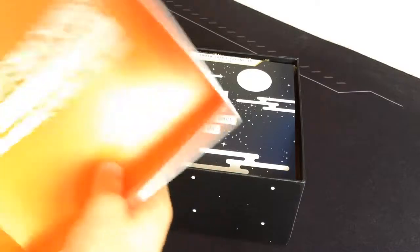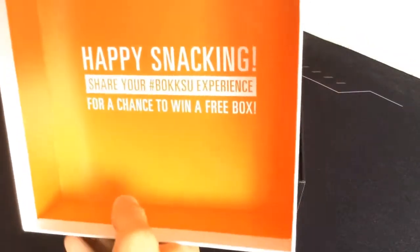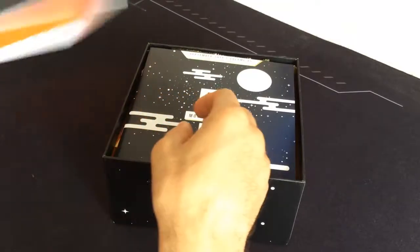It says Bokksu on the top. Looks pretty elegant with this packaging. It's got a little thing — 'Happy snacking, share your Bokksu experience for a chance to win a free box.' That'd be kind of cool to get another box from these guys. It'd be pretty dope.